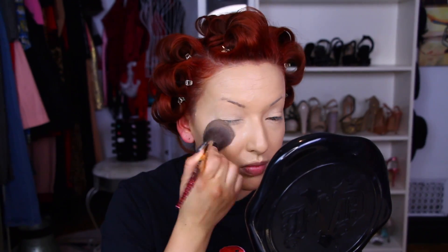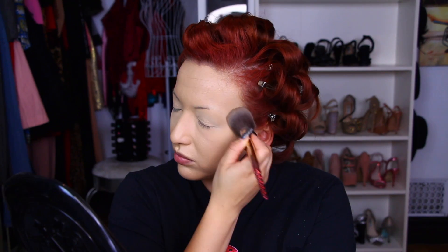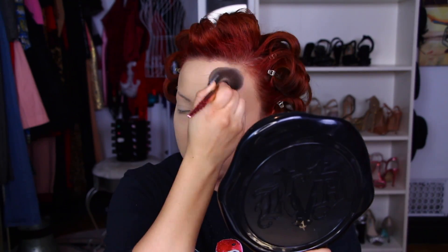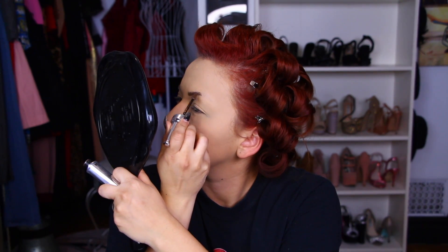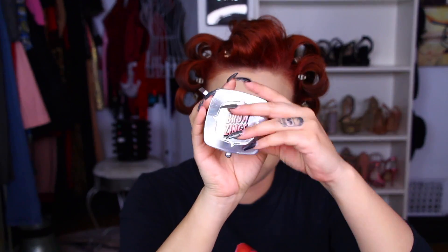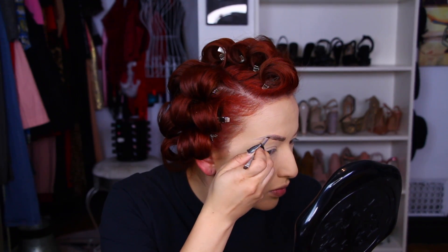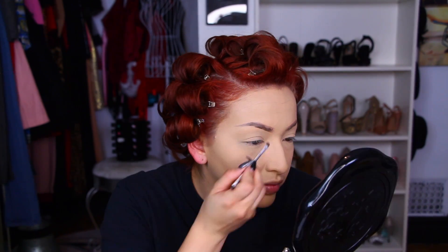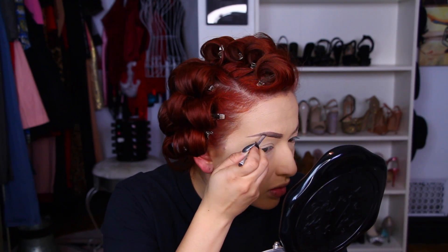Going in with my Laura Mercier Translucent Powder to set the foundation. Now taking my Benefit Cosmetics 3D Brow Gel, I'm applying that on my brows. Then going in with Browsingsby Benefit Cosmetics, I am taking the gel side and I'm going to start outlining my eyebrows and creating that tail end. Now I'm taking the powder portion and applying that over the gel, and this is going to help blend my natural brows with the brows I just drew on.